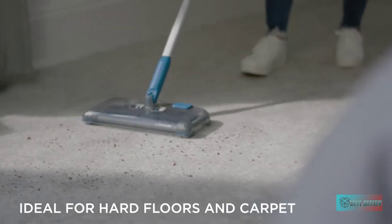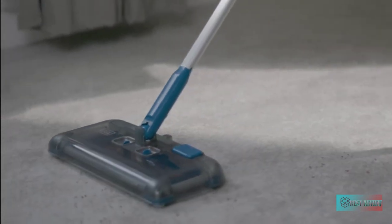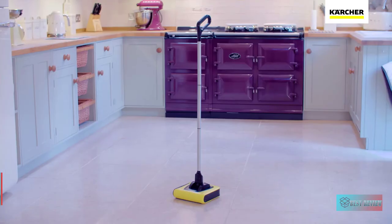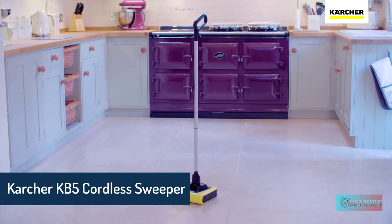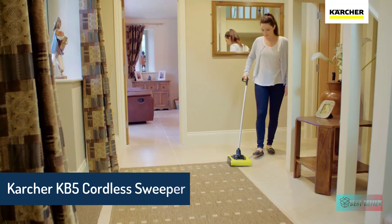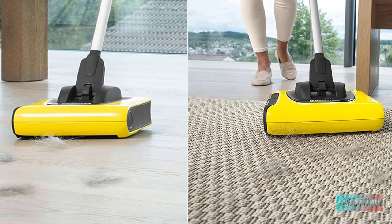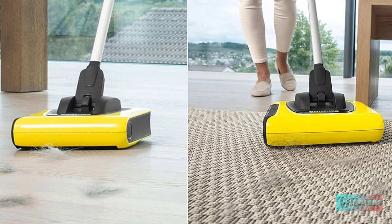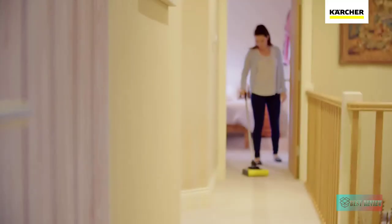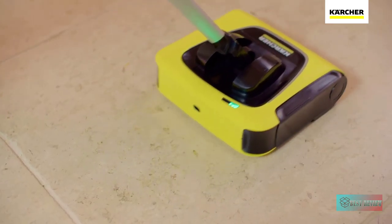The Black+Decker sweeper offers convenient storage options — self-standing, lie flat, or hang from the loop handle — and is backed by a two-year warranty. Cart Your KB5 Cordless Sweeper is the perfect quick-cleaning solution for getting rid of everyday dirt, dust, and debris around your home. Simply tilt the handle back and power on the sweeper to begin cleaning any hard floor or low pile carpet. The 8-inch rotating brush roll delivers outstanding edge-to-edge sweeping performance.